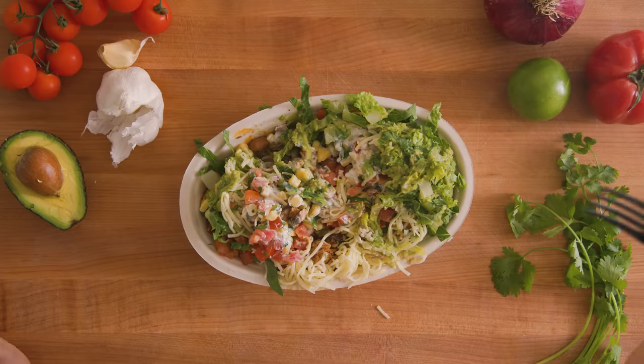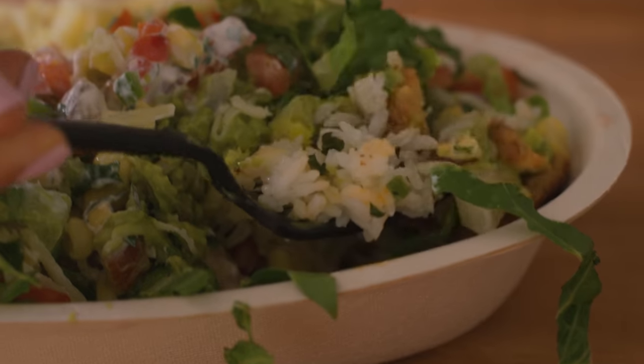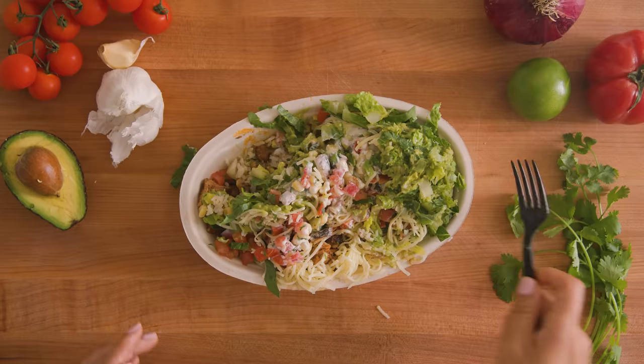You gotta give it to them — their chicken is amazing, it's so flavorful. I really want to try the cilantro lime rice. I mostly taste lime, a hint of cilantro — probably good if you don't like cilantro. I think we can make this more delicious, and definitely more aesthetic for sure.